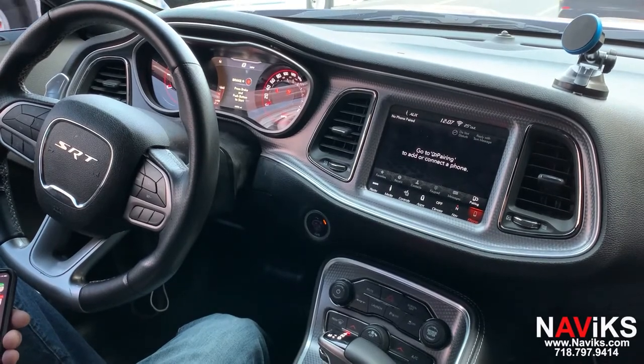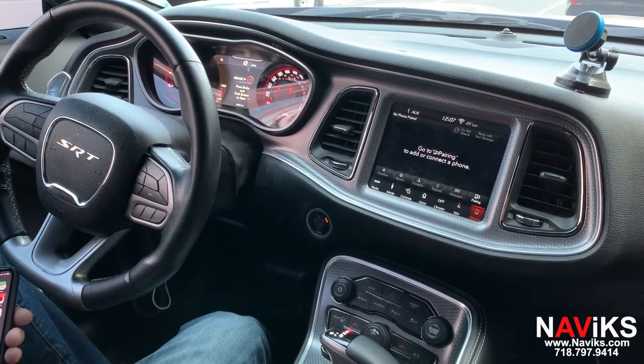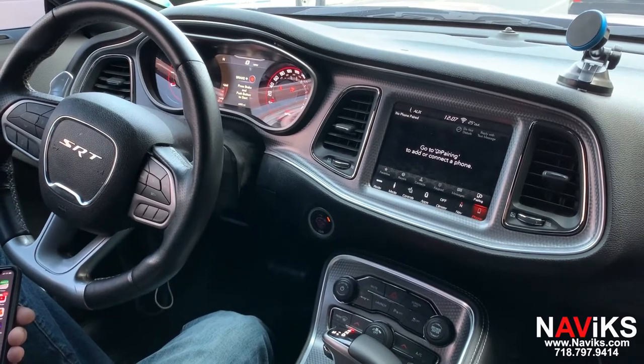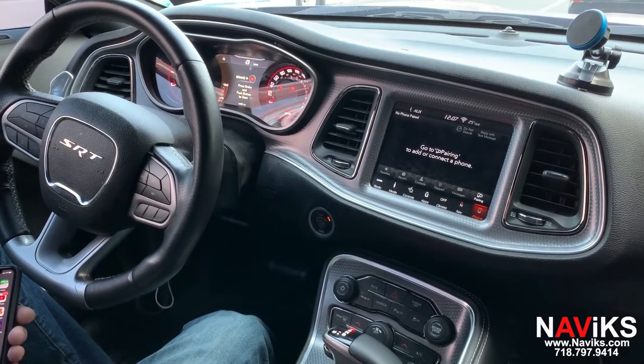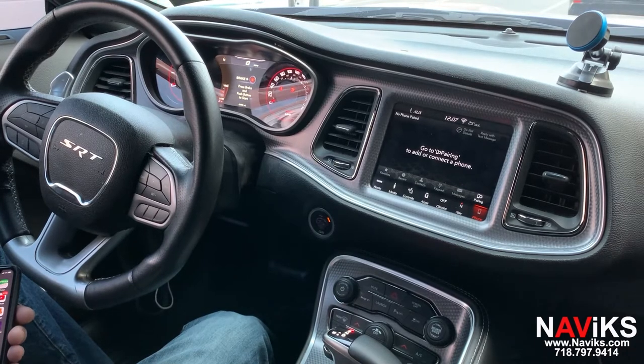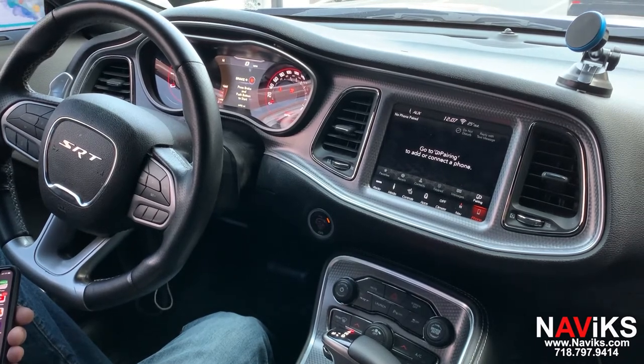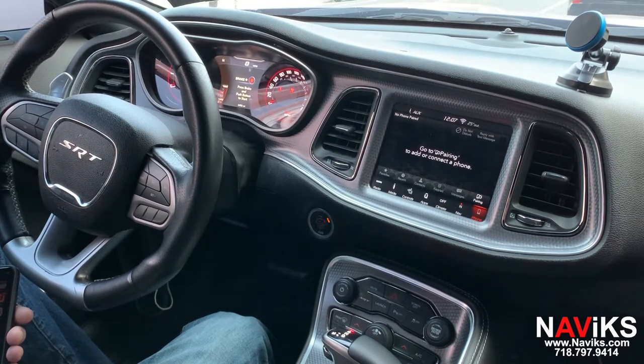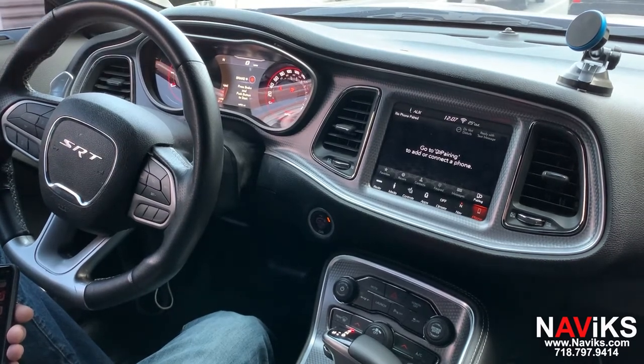In today's video we're excited to demonstrate the Navix video interface for the 2015 through 2021 Dodge Challenger. The video we're shooting today is in the 2020, and we've qualified 2015 through 2021 cars. Using this interface you can add a video input plus force the factory rear view camera at any speed.